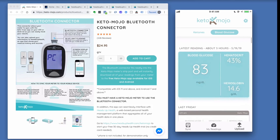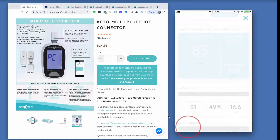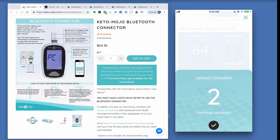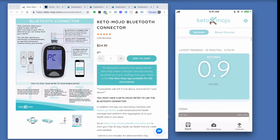Let's do a quick sync. I'm going to insert the Bluetooth connector into the Keto-Mojo device and then tap the sync button. The app will make a Bluetooth connection with the meter and sync readings onto the app. I've got two new readings: a blood glucose reading of 84 and a ketone reading of 0.9.